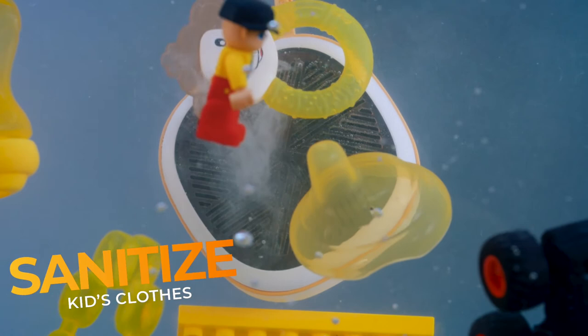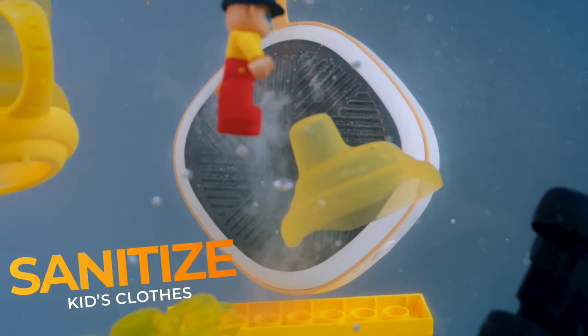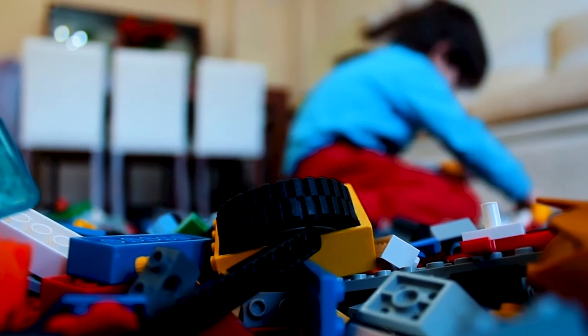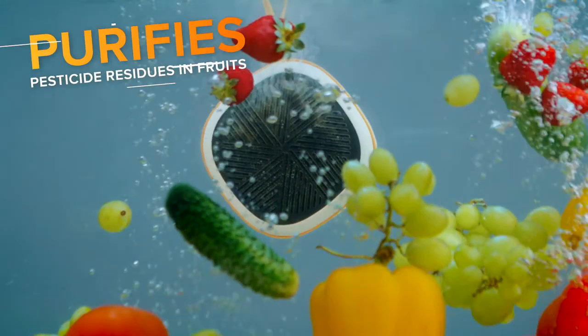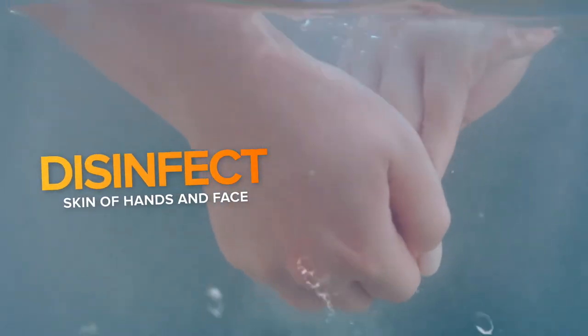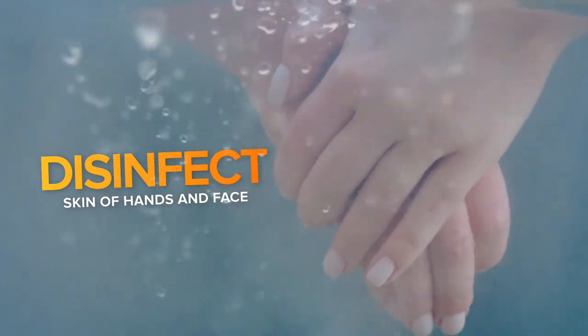Also, you can sanitize children's clothing, utensils, and feeding tools without adding any chemicals. Provide a safe environment for your children with the new device. It also purifies pesticide residues from fruits. Disinfect the skin of your hands and face, and refresh your feet after long hot walks.